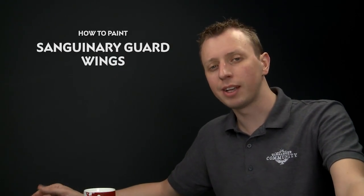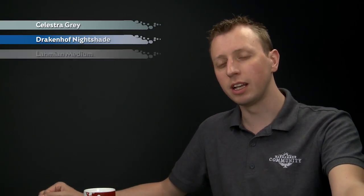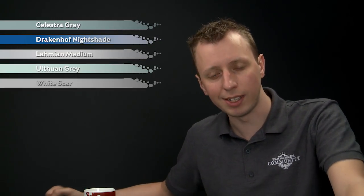Nick van den Adel has been in touch to ask us how to paint the wings of the Blood Angel Sanguinary Guard. To do this, base coat all the feathers with Celestra Grey first, then shade them using Drakonoff Nightshade diluted with Alarmium Medium. Then apply a layer of Ulthuan Grey, and finally a highlight of White Scar.